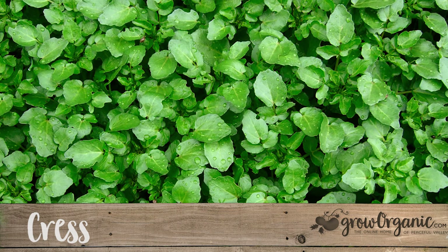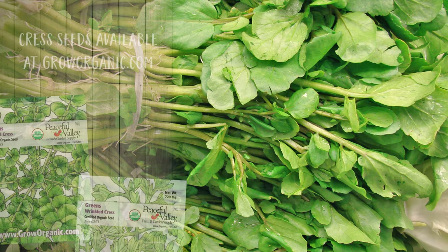Cress comes in several types including watercress, wrinkled cress, and upland cress. They all have a pepper flavor and crisp texture. Mix them with a mild lettuce and a creamy dressing.